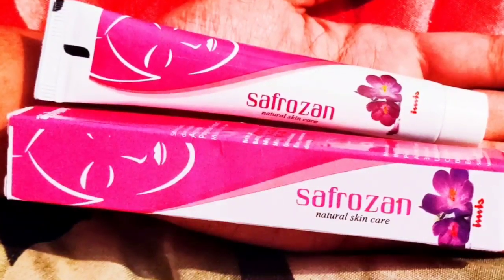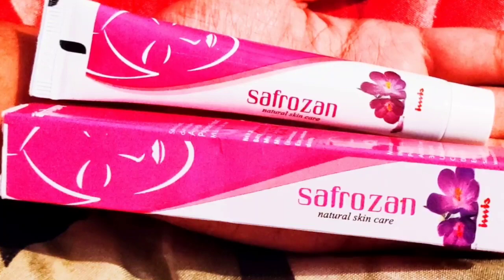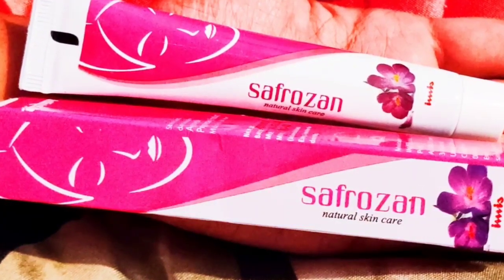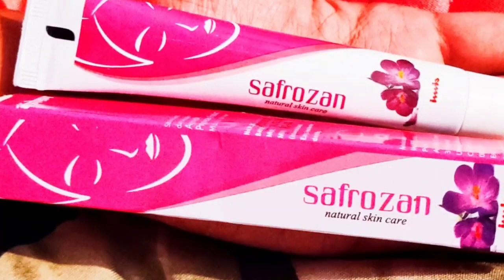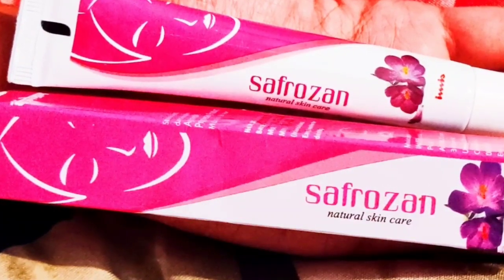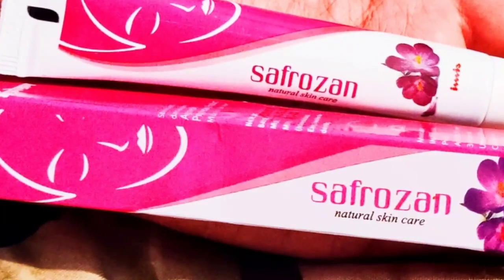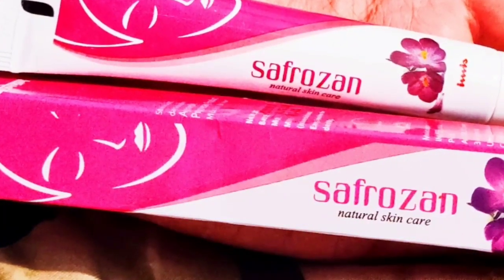It has a cream and a face wash powder. You will use it on the skin. When you use it on maximum skin, it will give you an effect of these creams. You can use these creams on acne-prone skin.